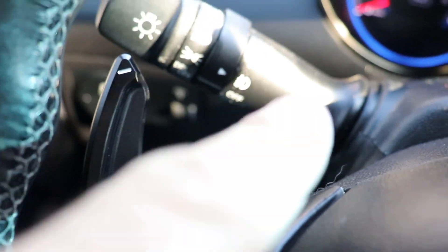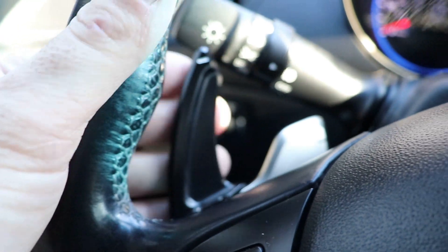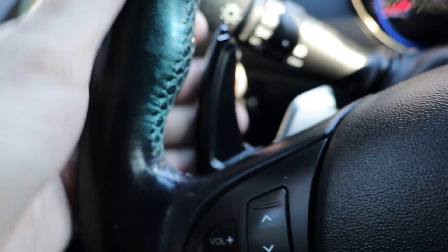They were easy to install — I think I'm going to paint the regular shifters black to blend in. It's nice because it makes it so much easier to hit the paddles, and honestly for such a simple mod, it really kind of changes the driving experience. I'll put a link in the description below for those too.